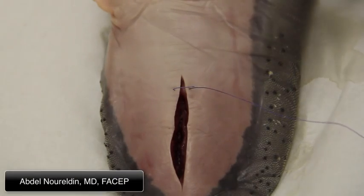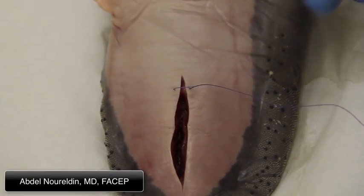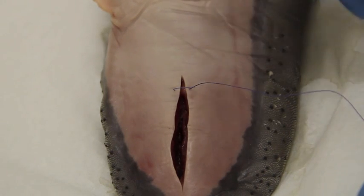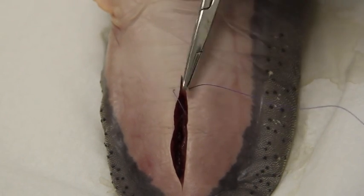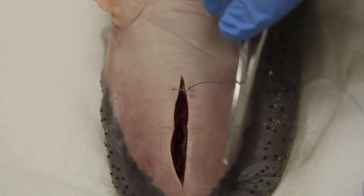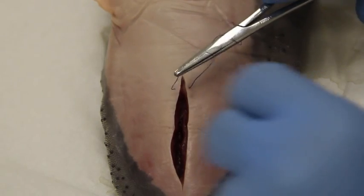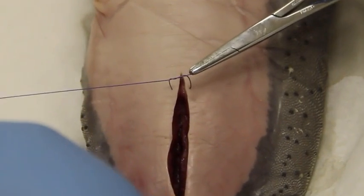Now we're going to do a square knot using an instrument tie. Take your driver or your needle holder, put it between the two threads, wrap it the first time twice, grab the tip, then pull and make sure it comes down flat.